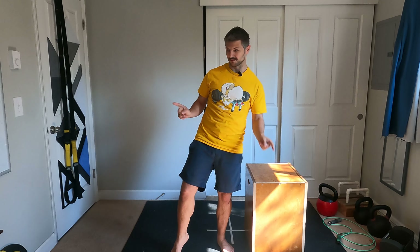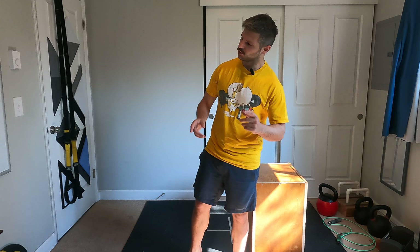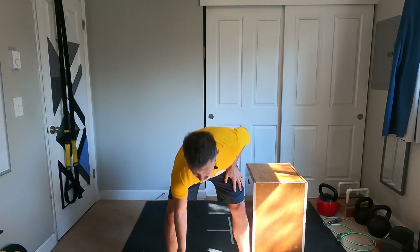Boom, and that's the warmup. Great thing to do in the mornings, great thing to do before any exercise — almost regardless of what it is. Even if you did this before a run, it'll really set yourself up for success. But yeah, that's the warmup and I'll see you for the next one.